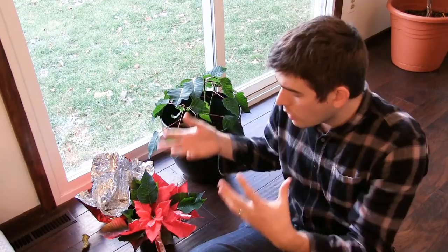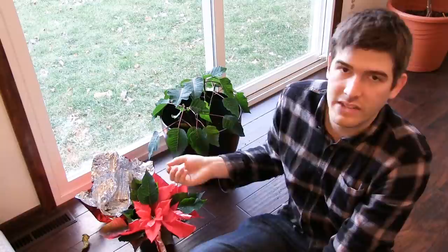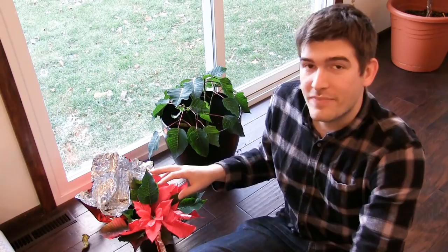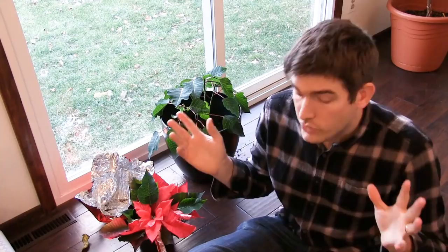That is basically how to get the poinsettia to turn red. The flowering is a result of that stress — the plant needs to reproduce, so it flowers as a side effect of being stressed. Once you get it to flower, the process starts all over again, and it's really that simple.